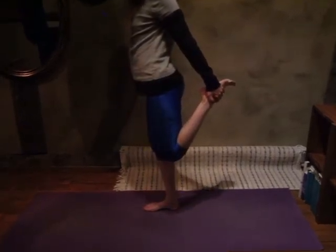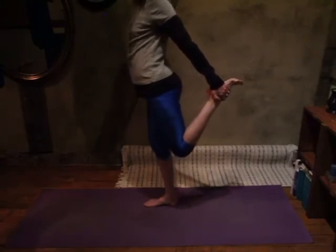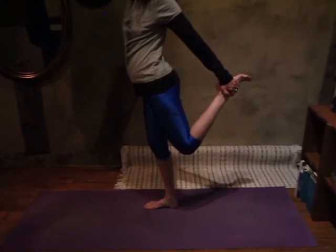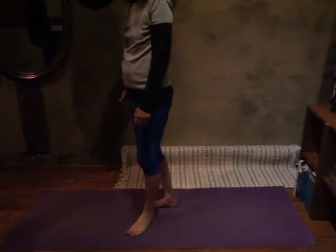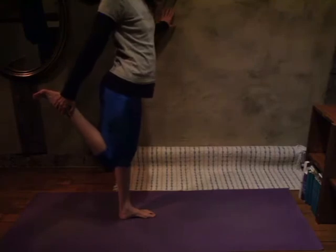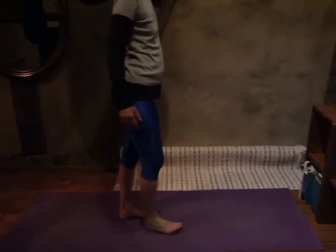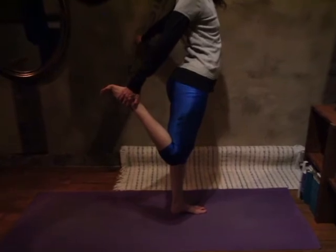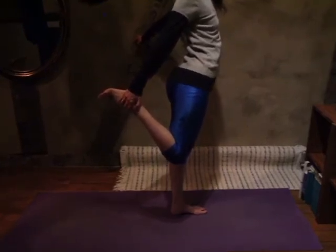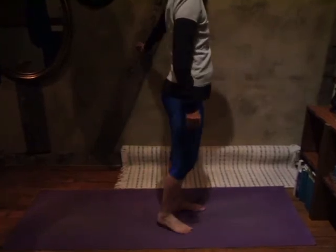Coming into our king dancer pose — grabbing our ankle and extending, reaching the other arm up. Be aware of the breath, be aware of kicking that back foot into your hand, and notice the thigh stretch. Let's release and do that on the other side. Kick that back foot into the hand and see if you can keep staying in the pose, breathing, readjusting anytime you need to. Aware of the pose, aware of the front body opening, feeling all the sensations.